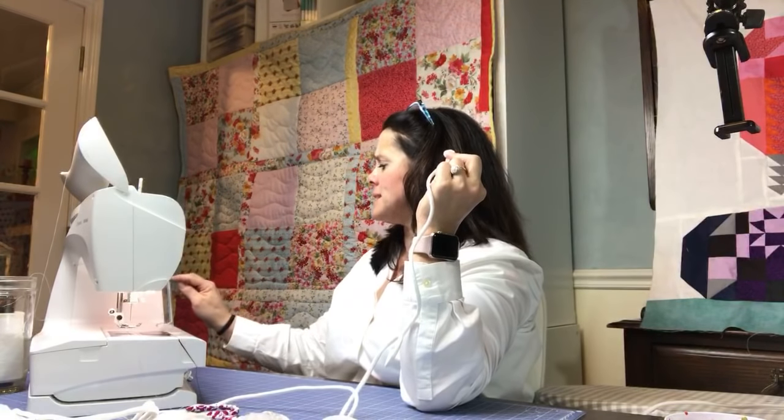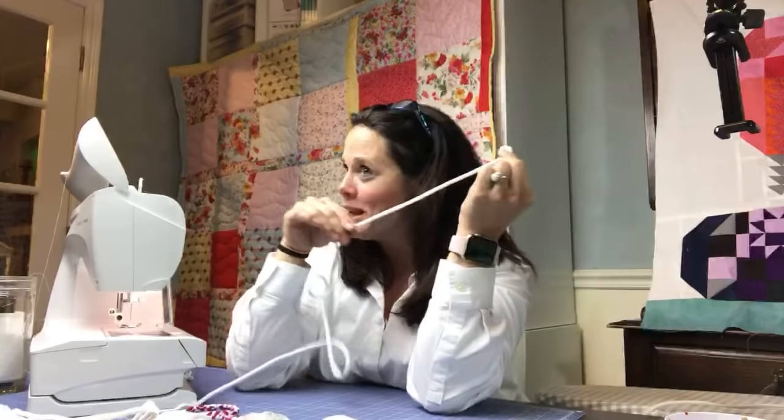I just filled a bobbin with the same inexpensive white thread. You can also cover rope with fabric. What are some other things we can make with this? We can make coasters, bowls, baskets, plates, rugs — we can do just about anything.